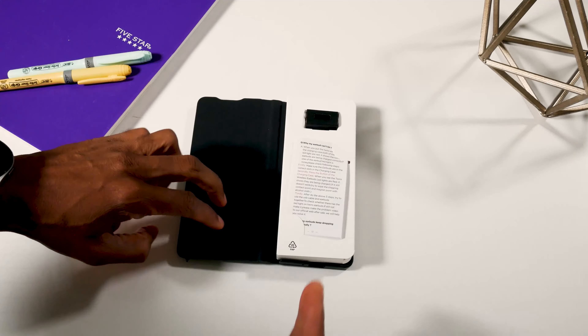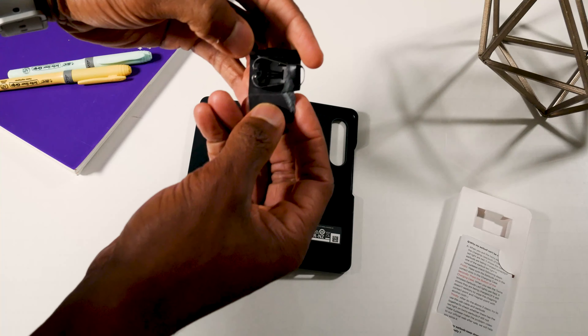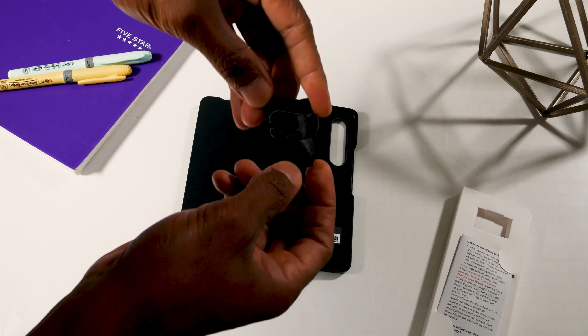Here are some instructions and these are some extra S Pen tips for you to change them out when you need to.